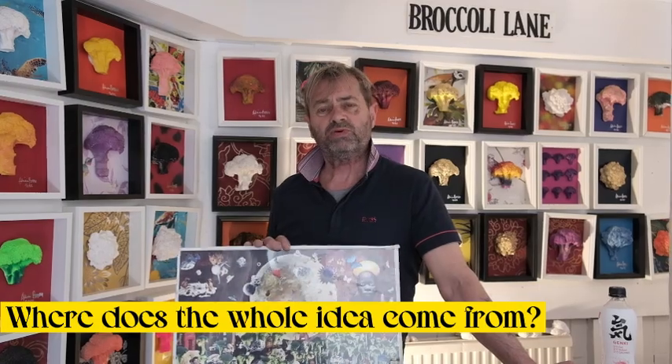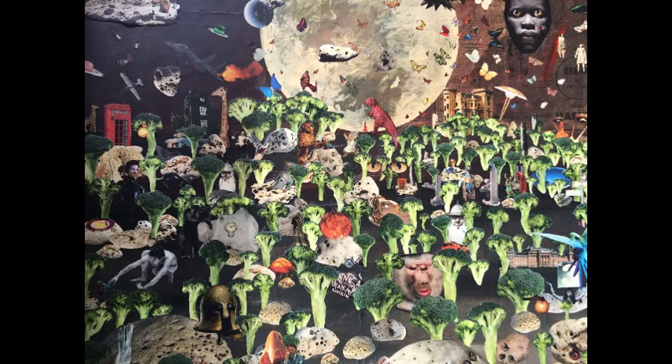It all started with this picture here. This is called Broccoli Jungle. I've sold over 20,000 prints of this one in the last 10 years, and then it became my street art.